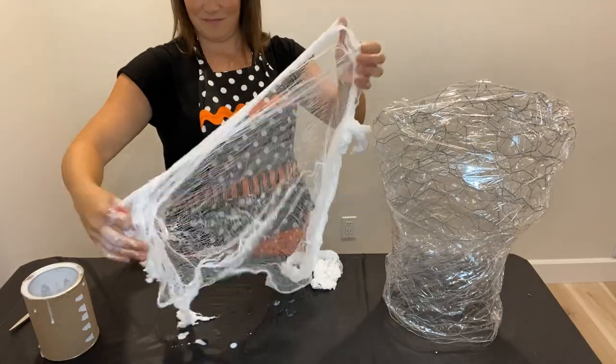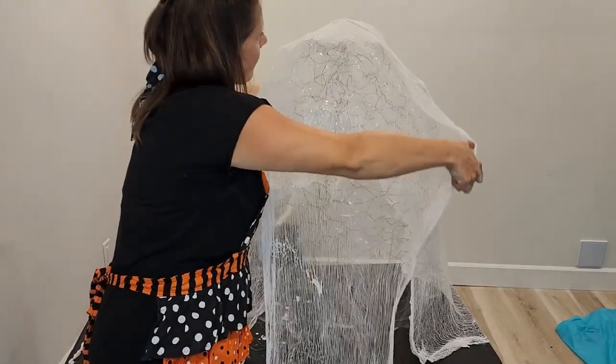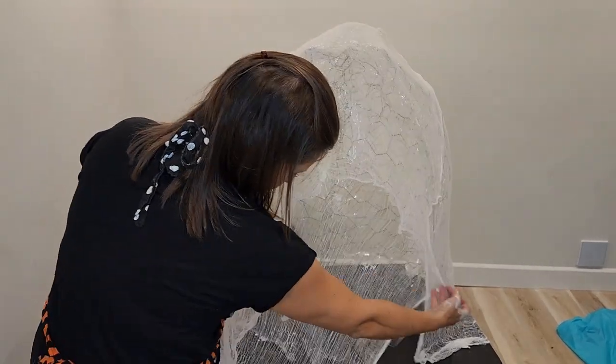We are doing each body part separately and then allowing it to dry. I'm making sure that I'm putting two layers of cheesecloth to ensure we get enough stiffness once the glue dries.